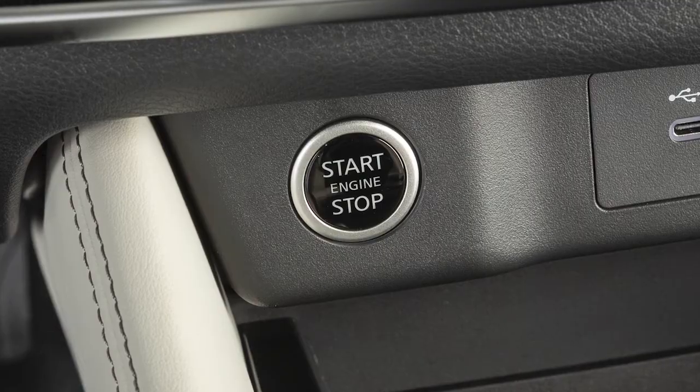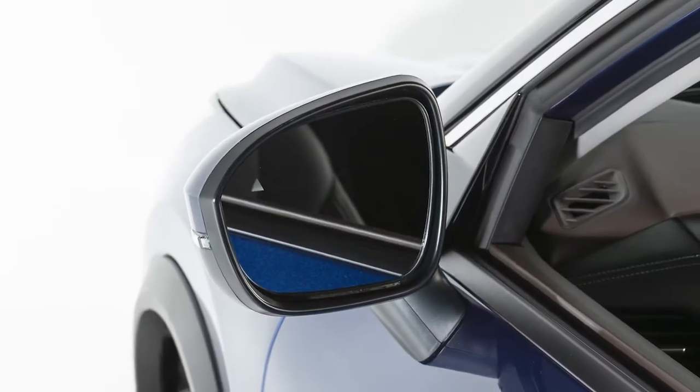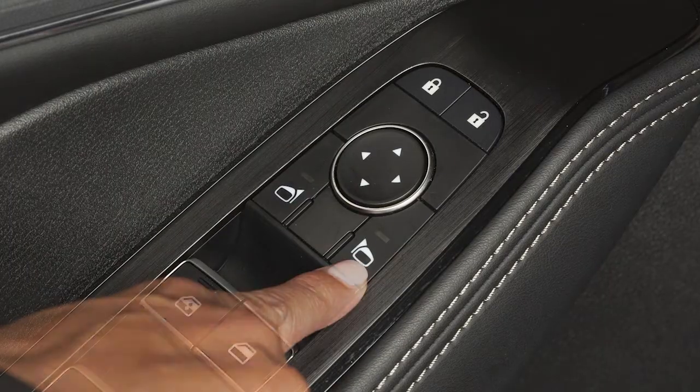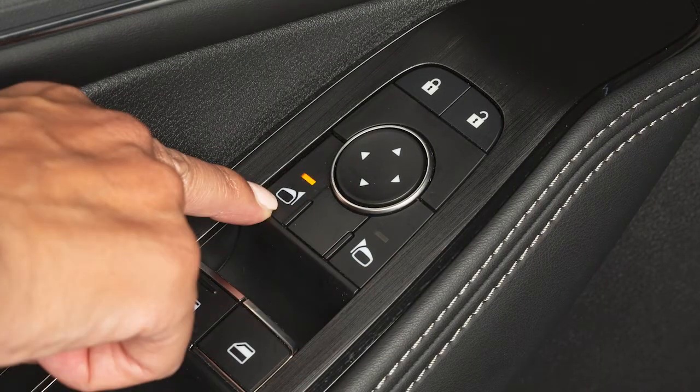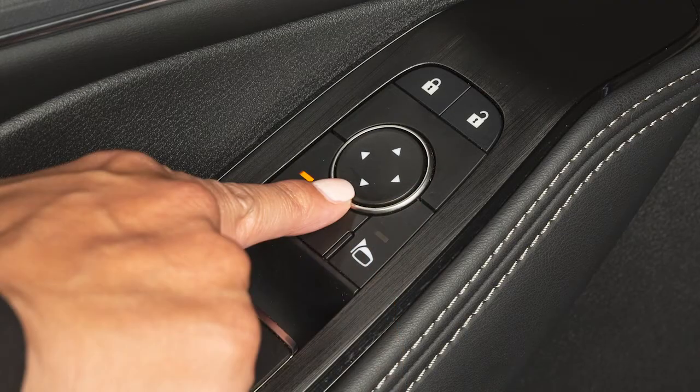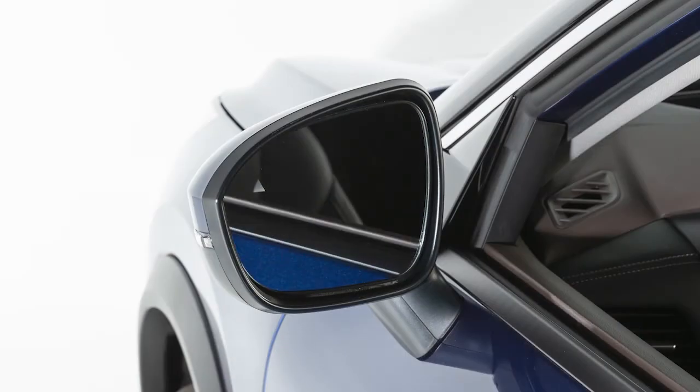When the ignition switch is in the on position, you can adjust the outside mirrors with these buttons on the driver's armrest. Use these buttons to select which mirror you wish to adjust, then use this switch to move the mirror to the desired position.